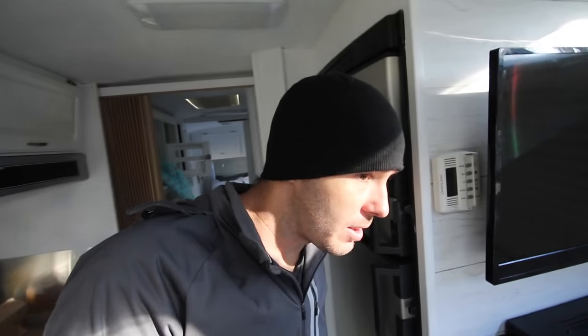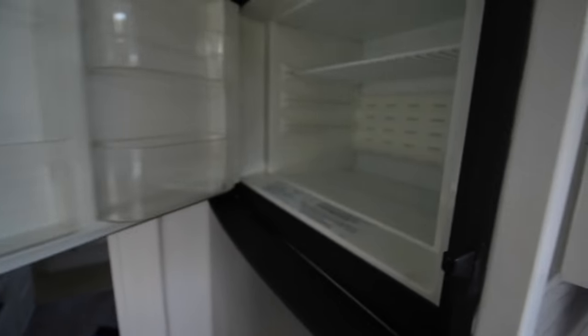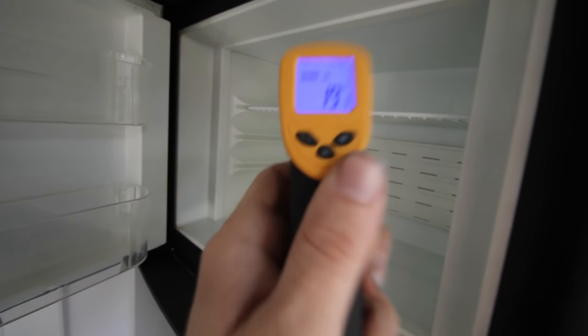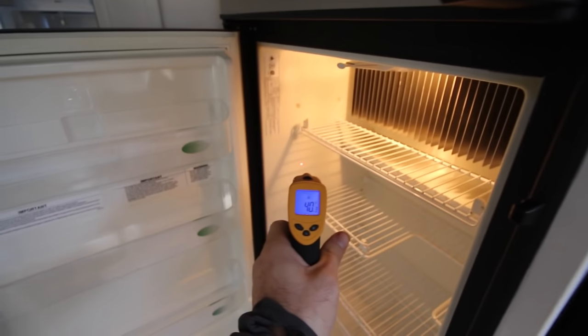It's been almost two hours. I'm going to check the fridge and see if this thing's working. I can definitely hear it doing something. The coldest it's ever gotten, I think, has been like 35 before, and that's because it was like 25 degrees outside. It was 43.7 last time. So 19 — awesome. The bottom is not quite where I'd like for it to be yet, but it's definitely getting colder.